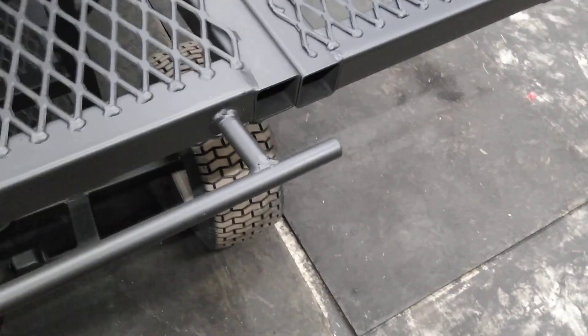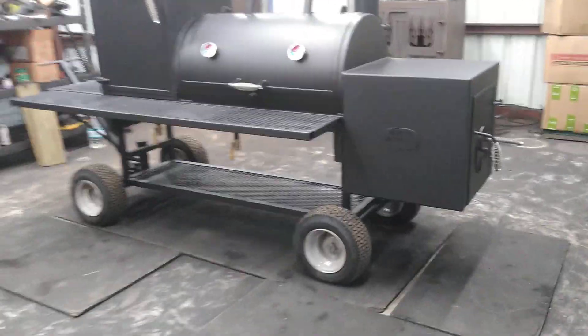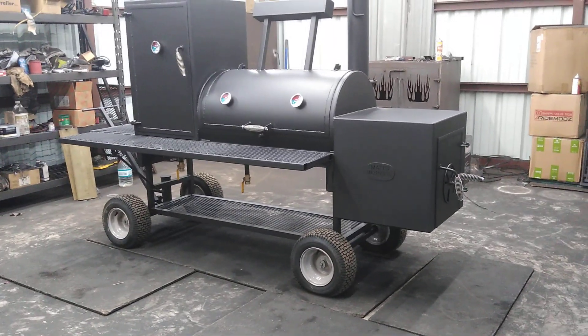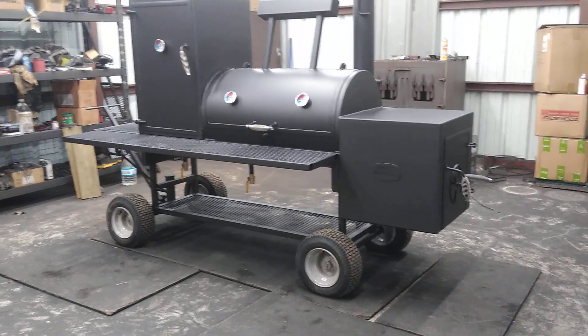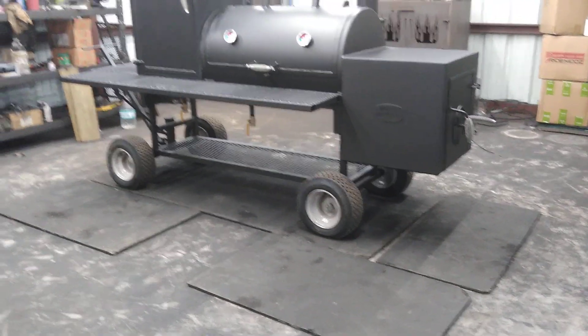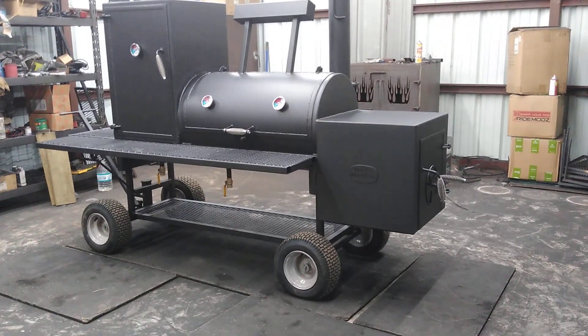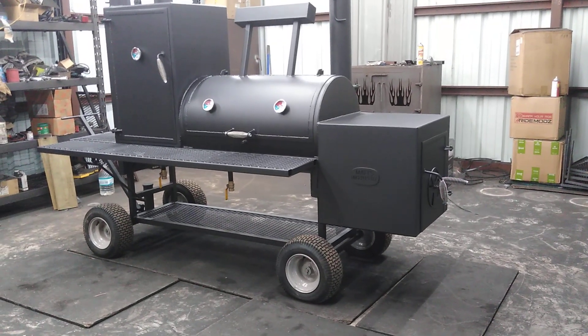These are not the flat free tires — we had to get the air-up type. The flat free won't handle the weight of this pit, so you can get the lawnmower tires that are aired up on the larger pits. You can save a little money going with the lawnmower tires rather than the golf cart tires, because with the golf carts you have to get the spindles and the bearing hubs for each wheel, and all that assembly for those axles is more involved than the lawnmower wheel type where it's got the three-quarter rod axle.